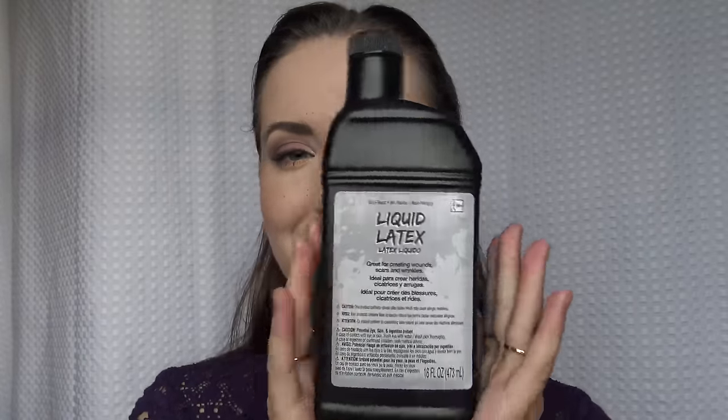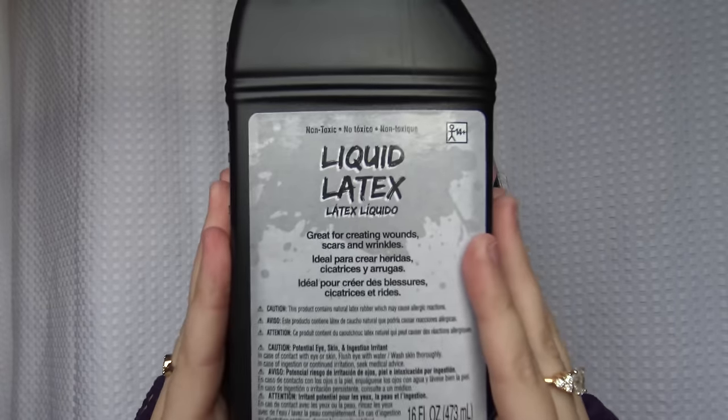Now we're gonna go on to number three, which is going to give you the most realistic ear. For this we're going to need some liquid latex — this can be any liquid latex at all, just from a Party City, so it doesn't have to be anything fancy.